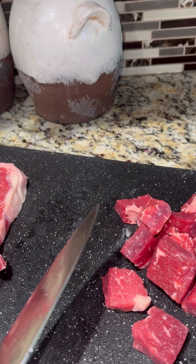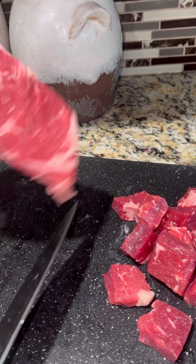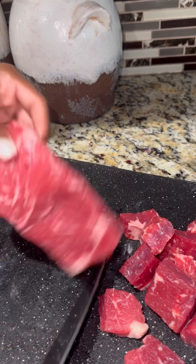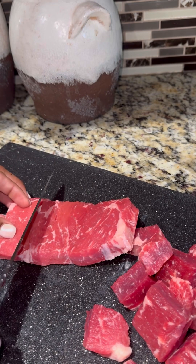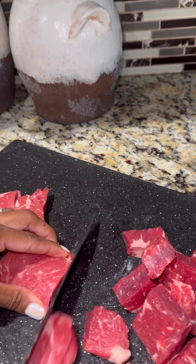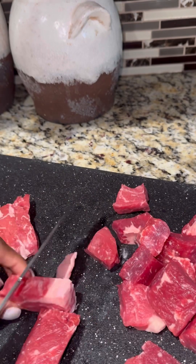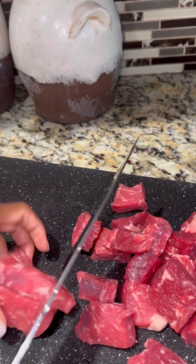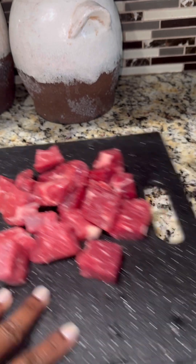If you're using a ribeye or any other cut it would be different, but with the New York strip it's easy to just go right down the middle and slice. You can see how I cut it — it's simple and easy. After cutting, I rinsed everything again because I always feel the need to wash everything twice. I'm always rinsing something in my kitchen.